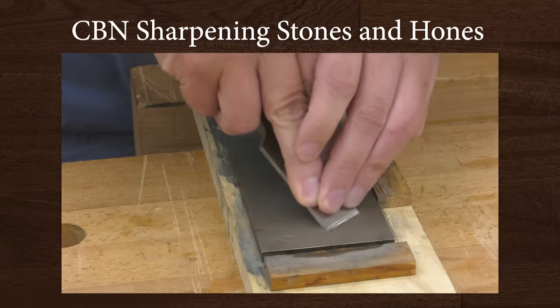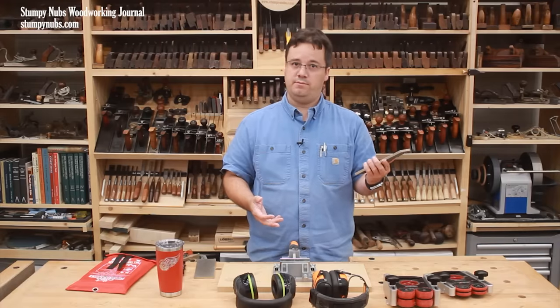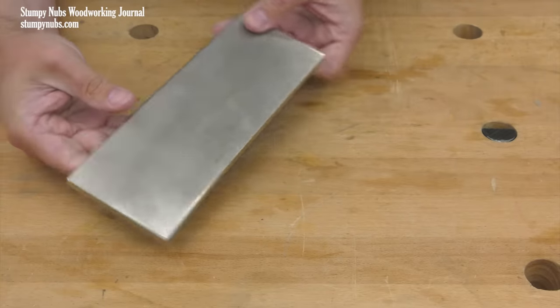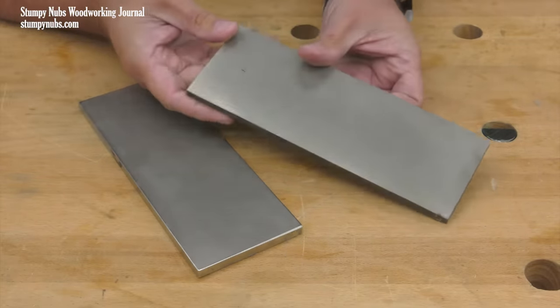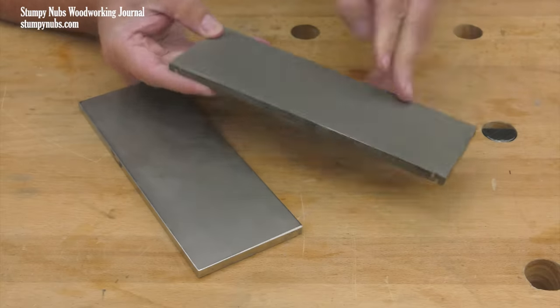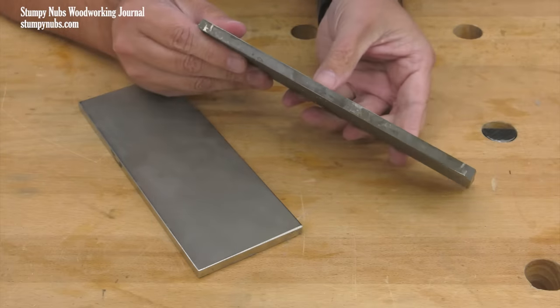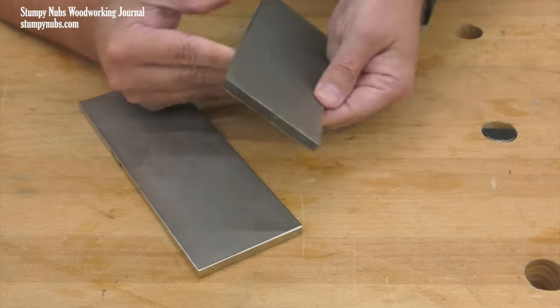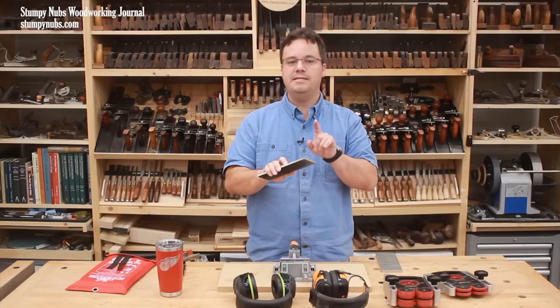I've been using diamond plates for manual sharpening for many years and I still love them, but they are expensive and some of my viewers just aren't willing to spend that kind of money. Some time ago I came across this 8-inch stone that has many of the features that I insist on, such as a solid steel substrate that's perfectly flat with dual-sided grit, except it's not diamonds. It's CBN.